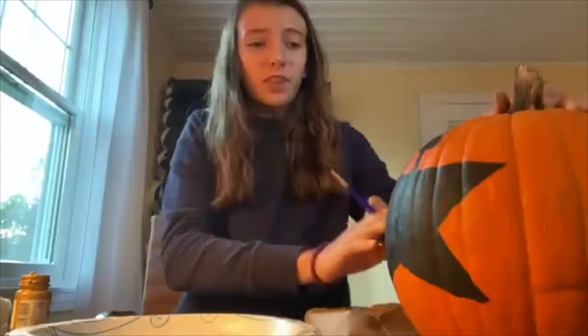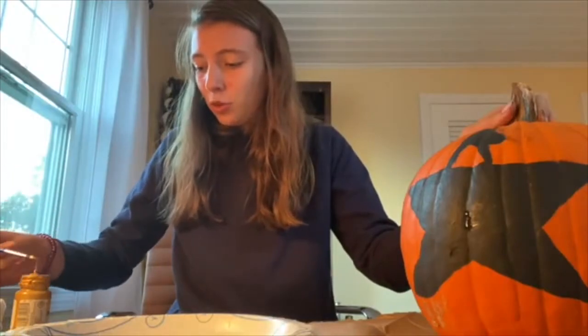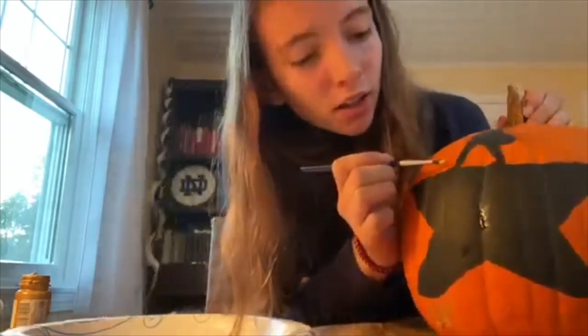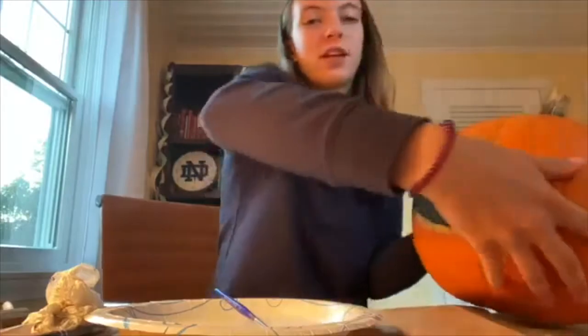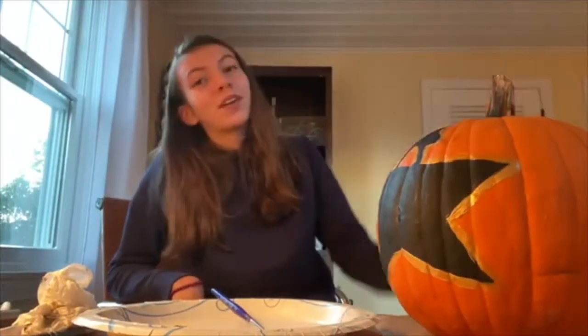We're just going to outline the logo in gold instead of painting the whole thing, because we don't have enough paint for that anyway. You can see it here — I'm just going to dip my brush in some gold paint and paint along the edges of the star like this. All right, so I finished the pumpkin and here is what the final Hamilton pumpkin looks like. I hope you liked it — on to the next one!